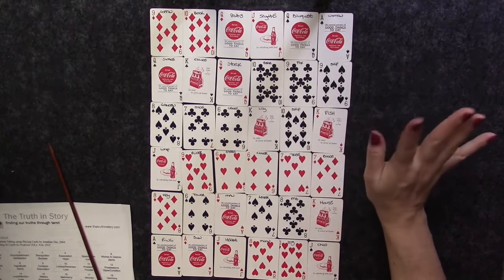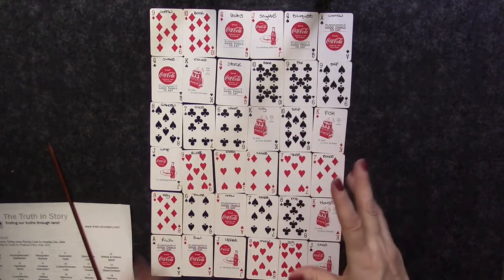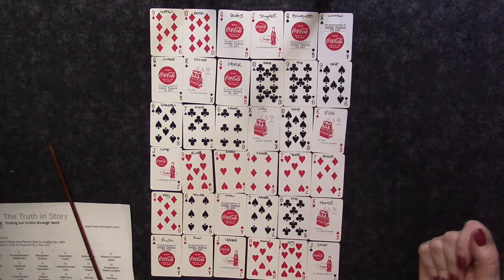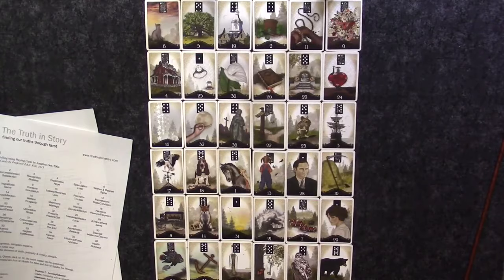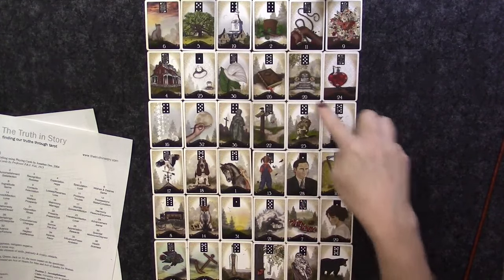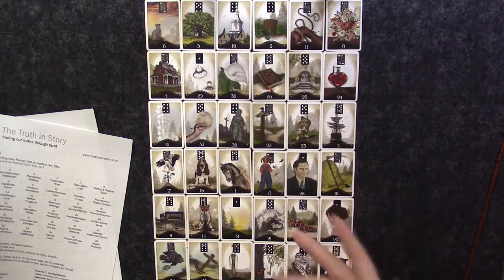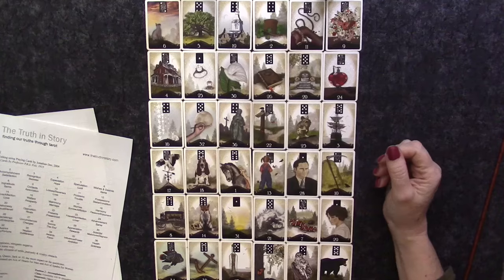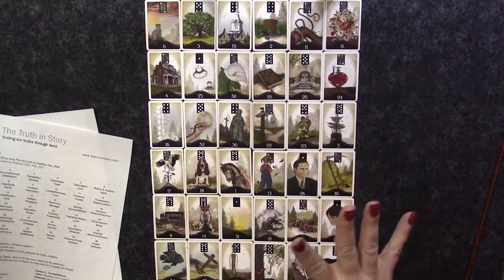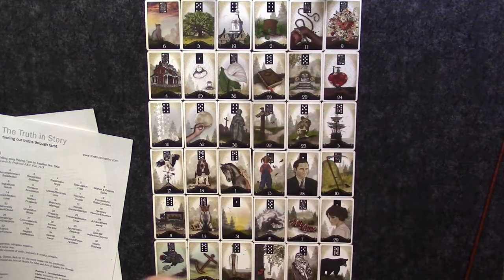I'm going to go ahead and relay out some Lenormand cards for the second part so you can see how this looks with a regular Lenormand deck. Here's a good example — we have a full nine-card around the Man card in this position, but the Woman card doesn't have a full nine-card, which works out well for demonstration purposes. I'm going to read the spread for the Man first so you can see how you read a full nine-card.